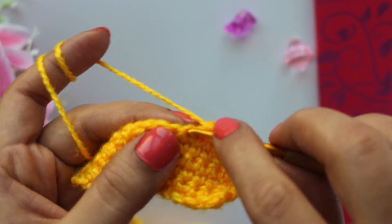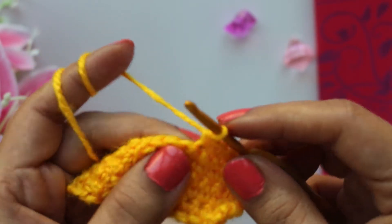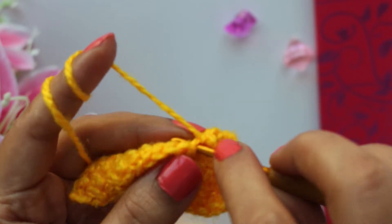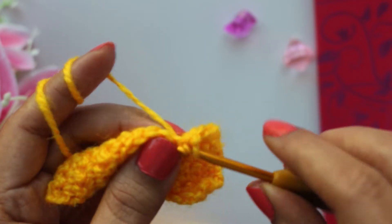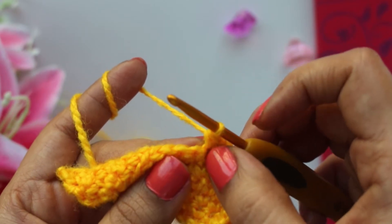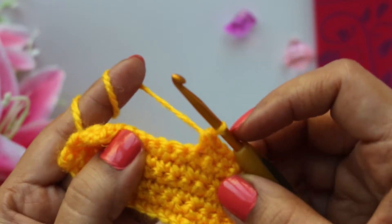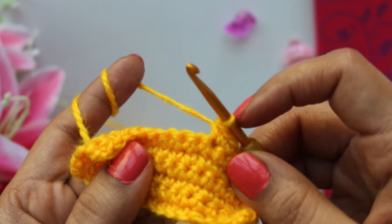To make that, insert the hook in your stitch, make one stitch, then insert the hook again in the same stitch that you made the first stitch and make another stitch. So basically we are putting two stitches in one stitch. That will increase our count by one stitch at a time. This is called a single increase in crochet.